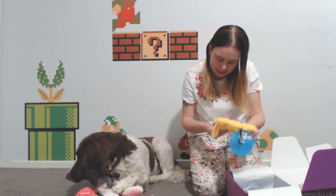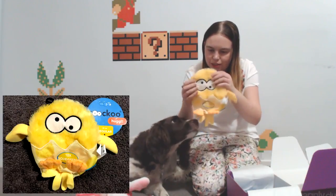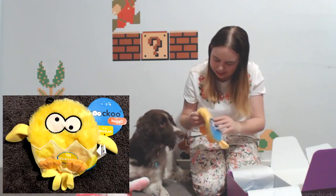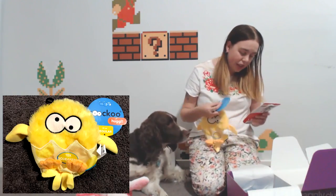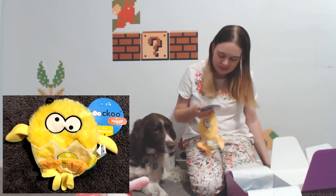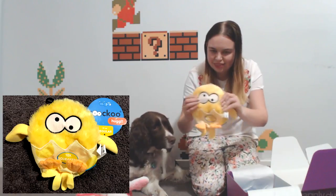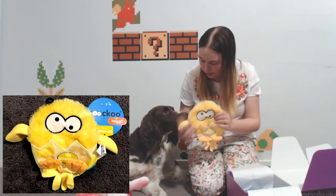The second toy is a little chicken with 10 squeakers — oh my god, squeakers all over it, this is going to drive me insane! The bunny is the Kong Floppy Knots, and the chicken is the Cuckoo Huggle — and this is the large size. You can choose the size for your boxes, so if you've got a small dog you can get the smaller version.